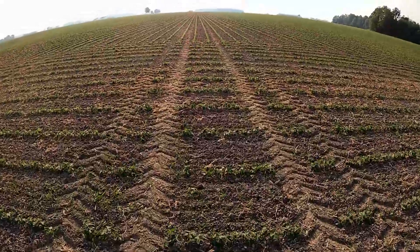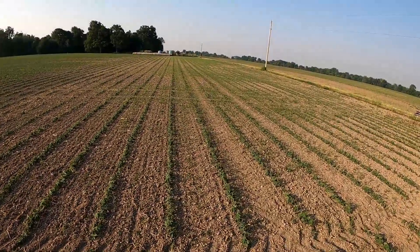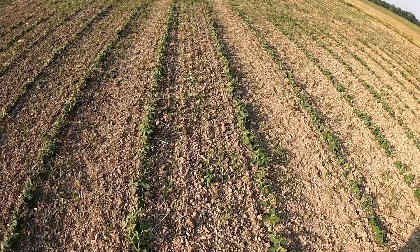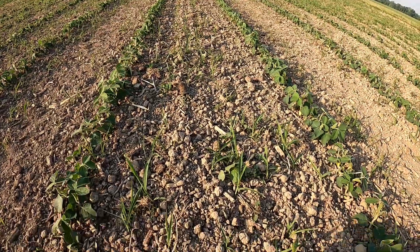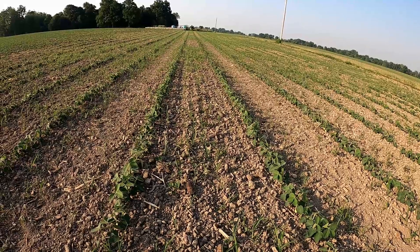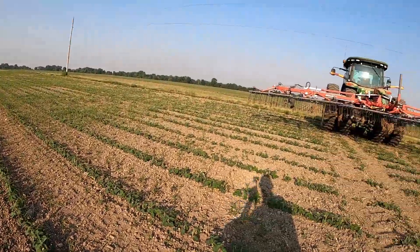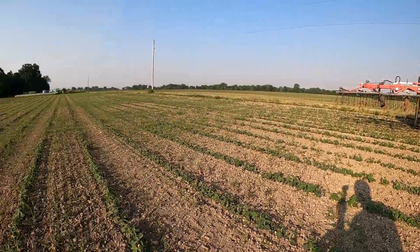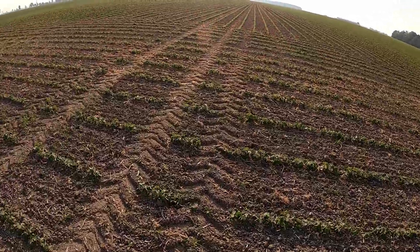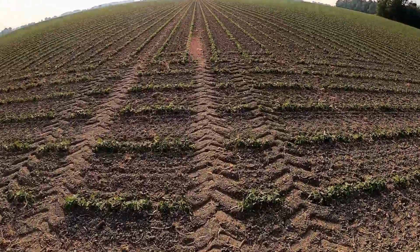The ends are always really bad — I turn on them so much, just compaction from everything. I'll get a lot of this stuff with the cultivator. I tried to tine weed and hoe it really hard, but the ends just get turned on so much, especially with 30-foot equipment. I try to use the same tracks every time, trying to go the same direction so that I don't run so many beans over and not creating more weeds.